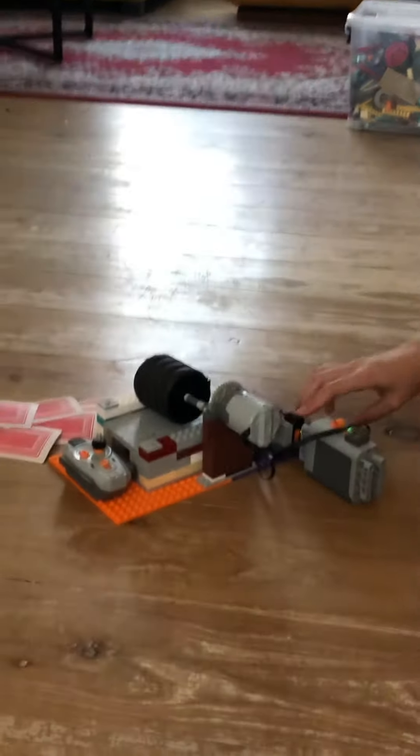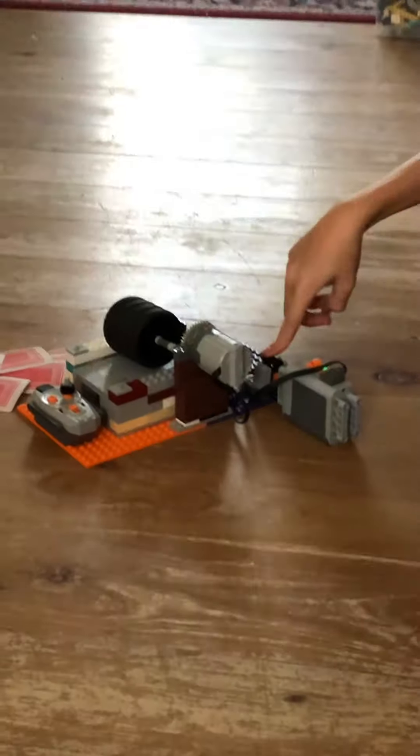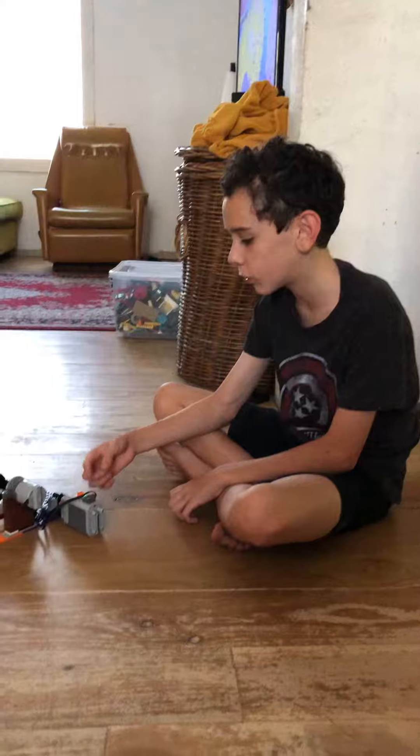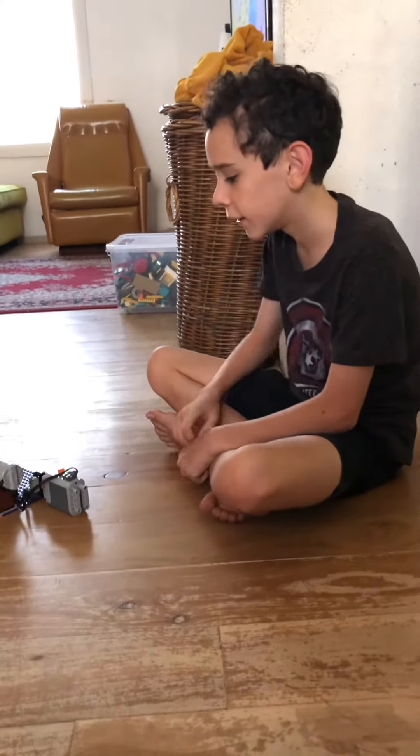There's the motor and battery pack. Here's the remote receiver. I can make it — we're going to have to switch it on and off.